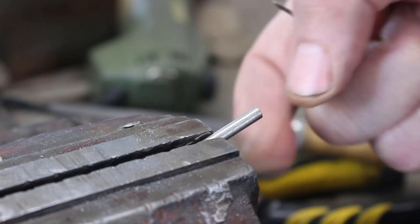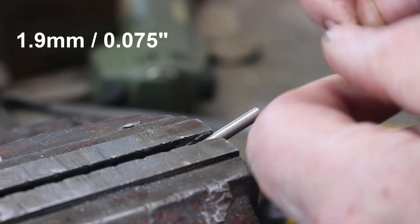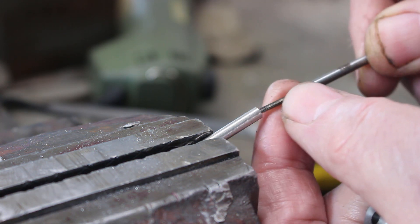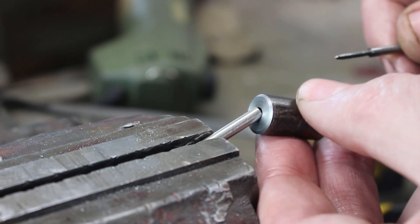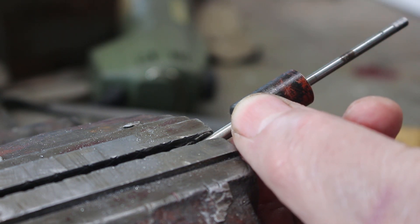I need to tap this 9BA which is about 1.7 millimeters diameter, so obviously we've got to keep this tap perfectly lined up with the hole otherwise we'll probably break it. I've just made a little tool that I've drilled to fit the bar and to fit the tap, so that just helps get the alignment right.